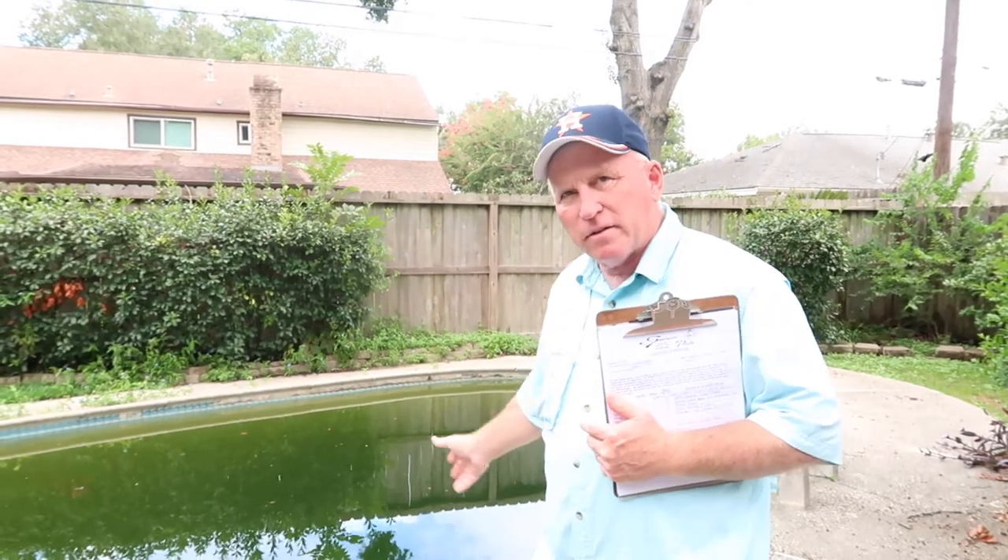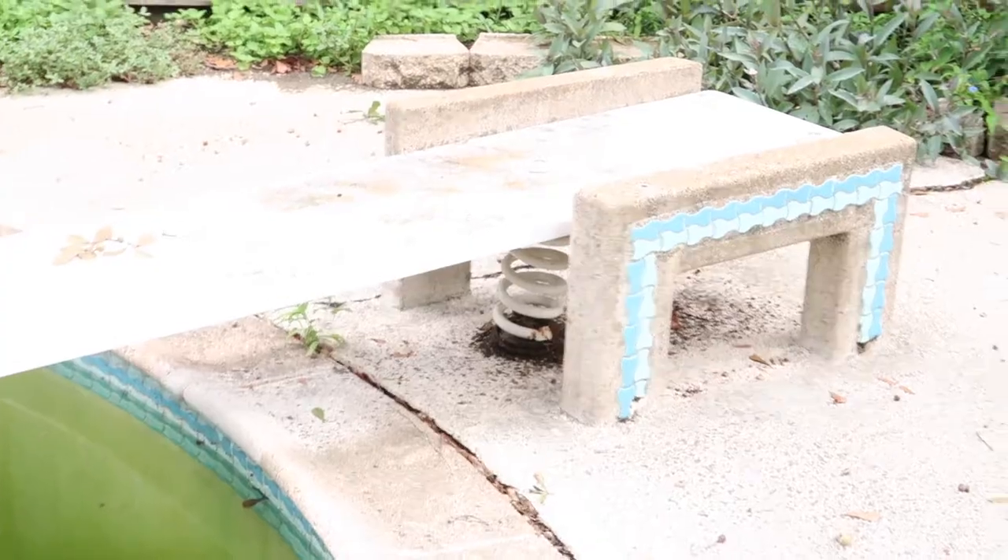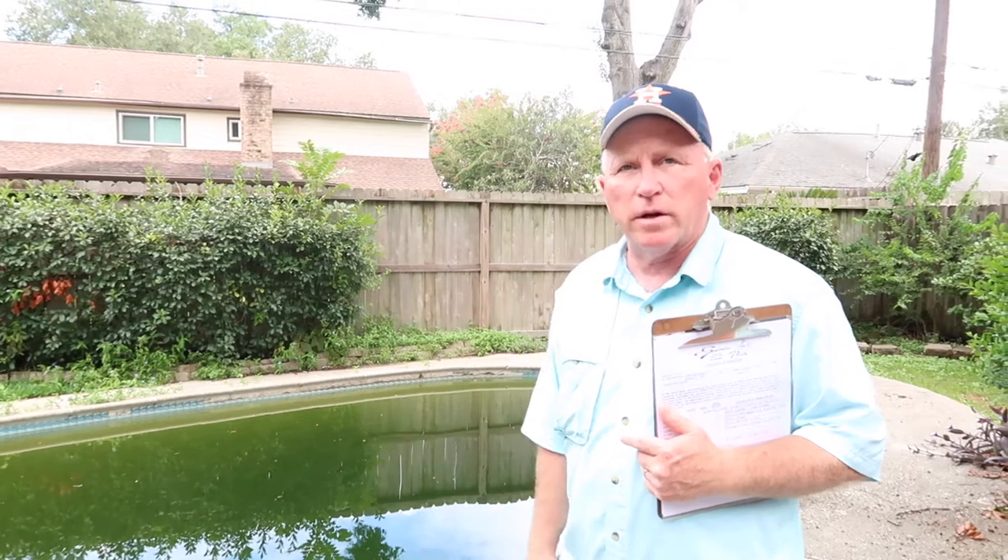For cost efficiency on something this bad, I typically recommend draining it, cleaning it, and looking at the plaster, drain covers, and lights — all the things you can't really determine are working or installed properly. You'd really plan it as a complete renovation project: draining it, re-plastering it, tile, coping — the whole thing. It will look like a new pool when it's done, but it's a significant amount of work to take on.